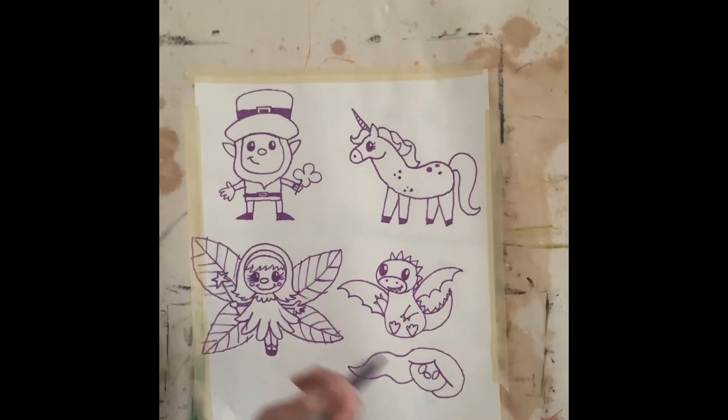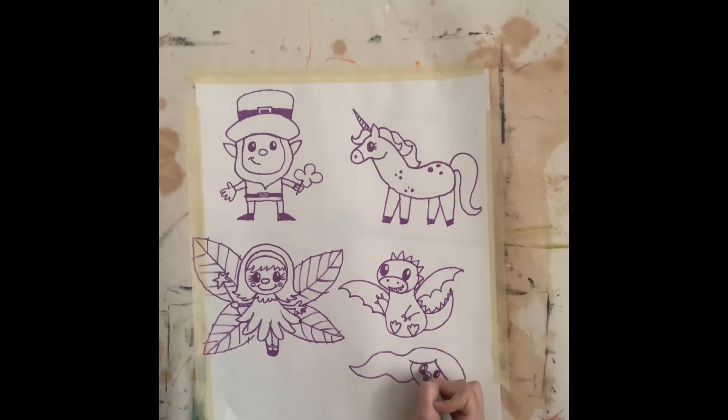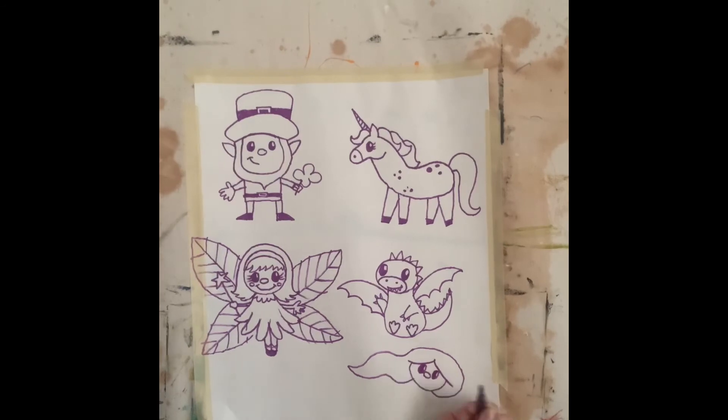Okay, we're going to finish up that mermaid. I'm going to shade in those eyes just how I did all the others by leaving just a little bit of white, just like that. I'm going to draw a big smile, two lines. I'll draw two circles for cheeks.